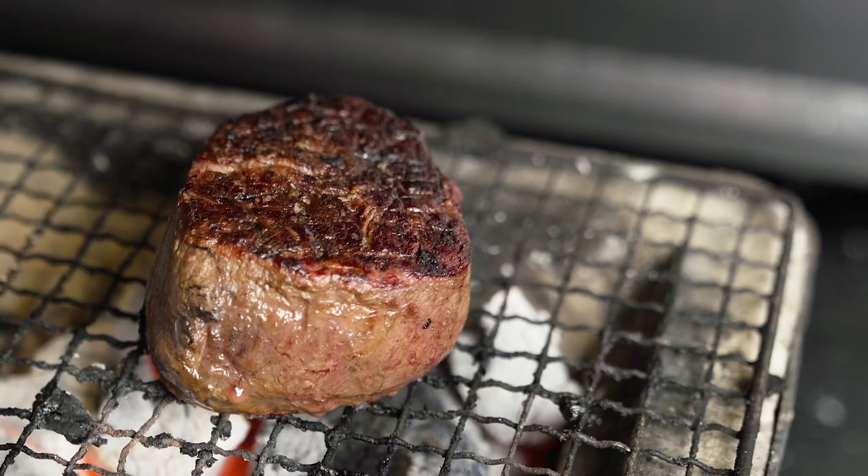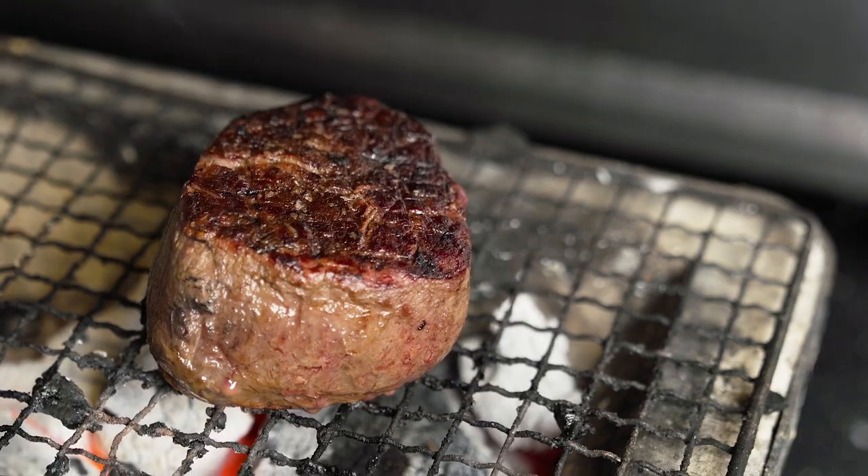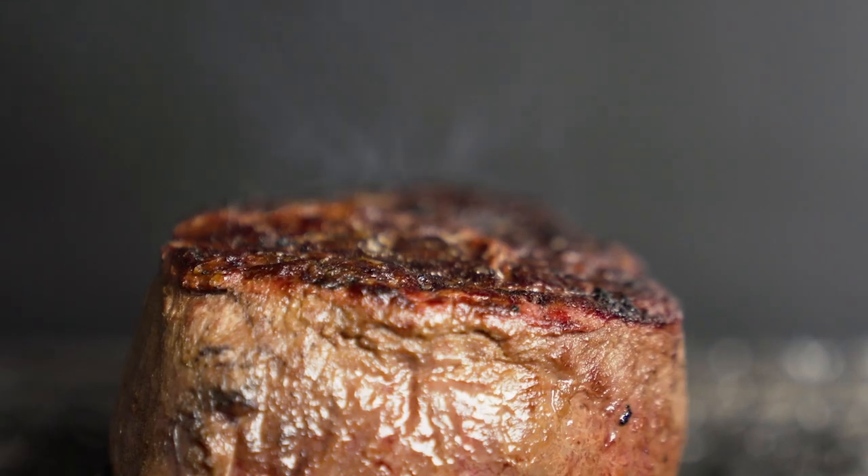You place it on the grill for one last time to create a really deep layered crust without overcooking the beef.